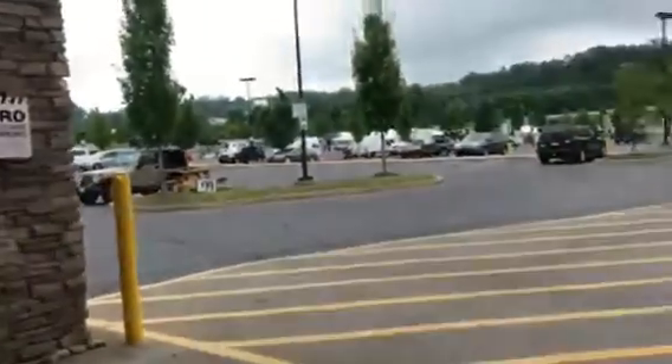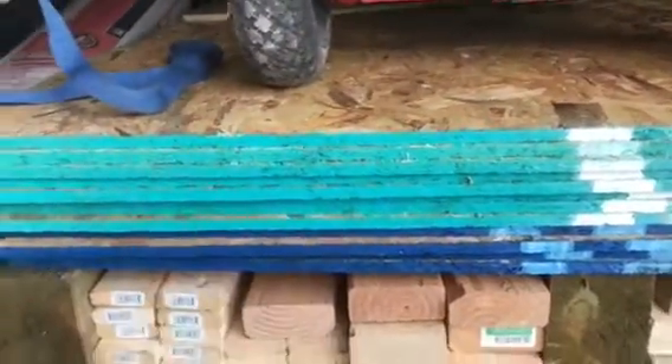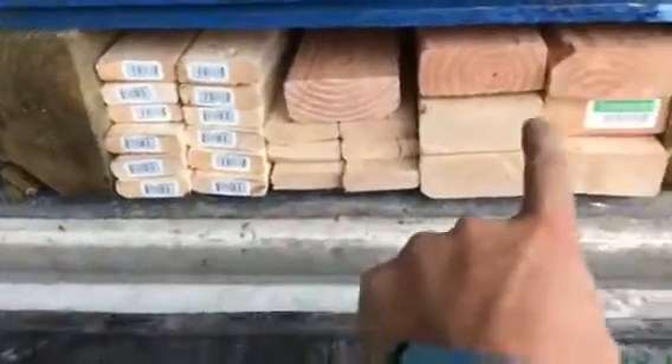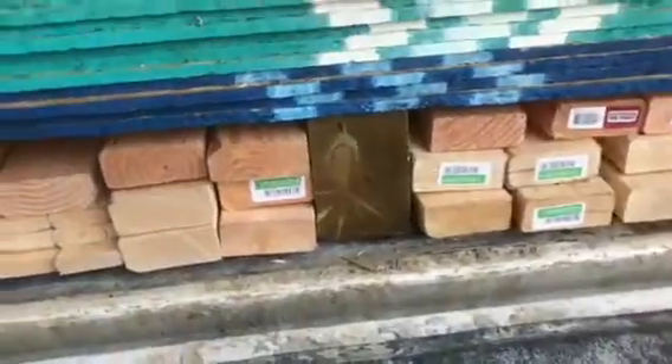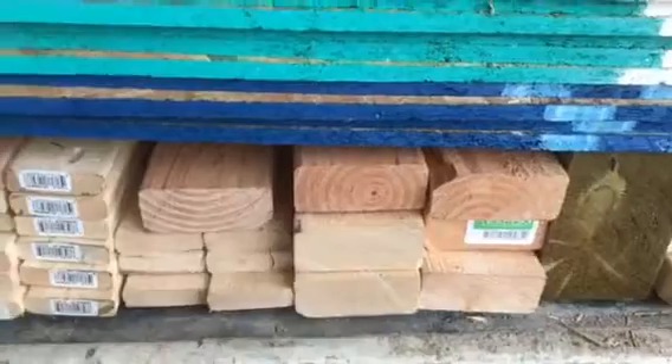Here we are at Home Depot and I want to share an improvement the guys in State College made for their board up truck. They've got their plywood here, and it was sitting on top of their firing strips and 2x4s. The problem was they had to take all the plywood out to get to their 2x4s and firing strips.